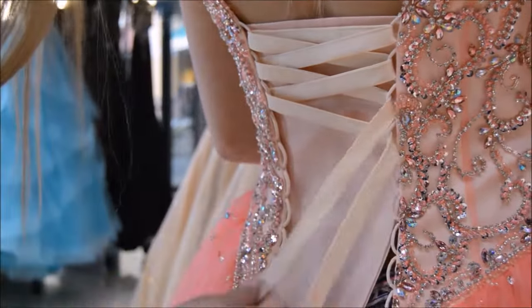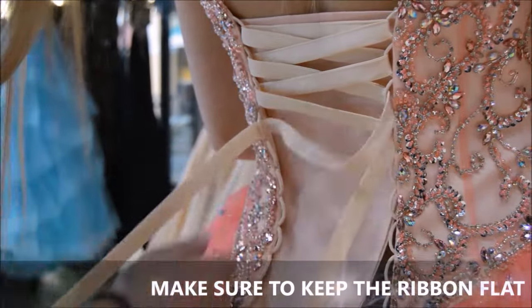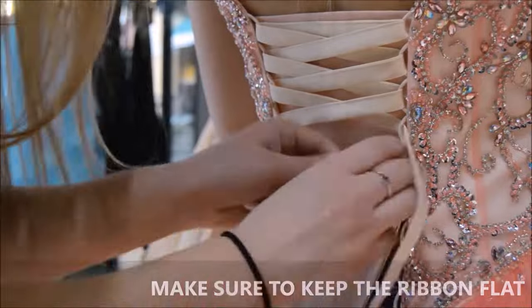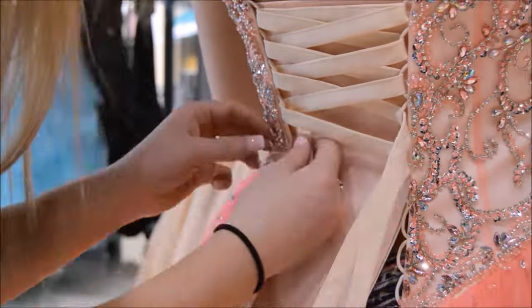Remember to untwist the ribbon as you lace down the corset — this will make the corset easier to adjust at the end. Don't worry too much about pulling the laces super tight yet; we'll get there.